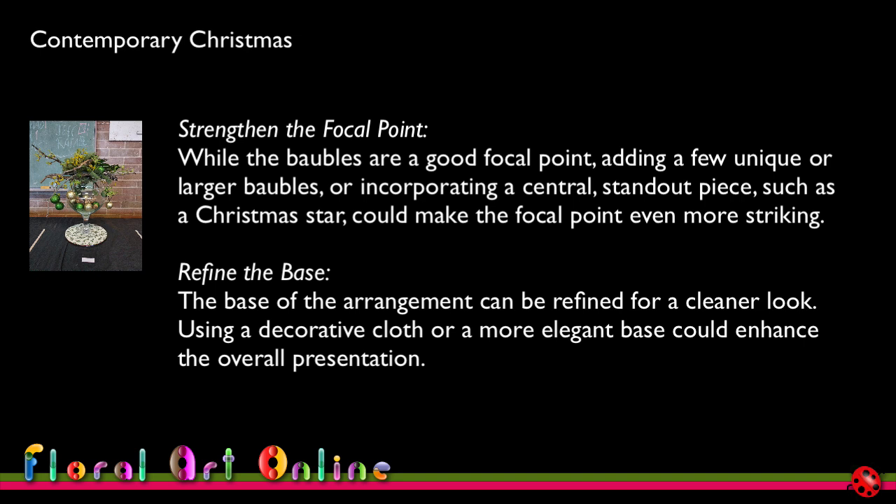The fourth suggestion is to refine the base. Using a decorative cloth or a more elegant base could enhance the overall presentation. I can see now that the base does detract quite a lot from the design — a plain gold or plain green base reflecting the colour scheme would have been much better. The white base with holly and red berries just doesn't look right and takes away from the rest of the design. If you put your hand over the base and look at the design without it, it's a much more pleasing result.